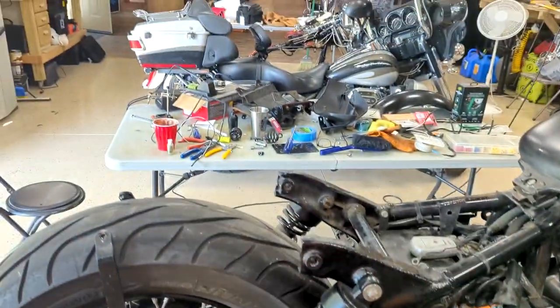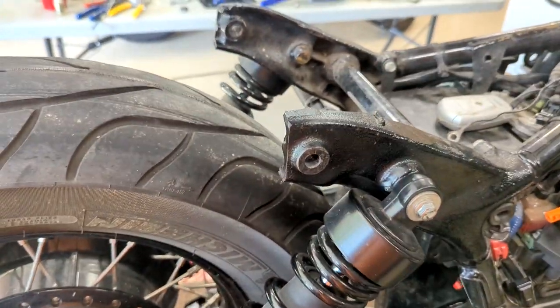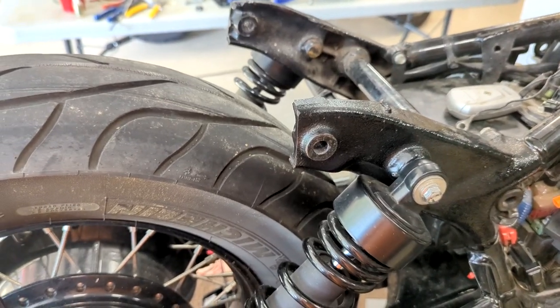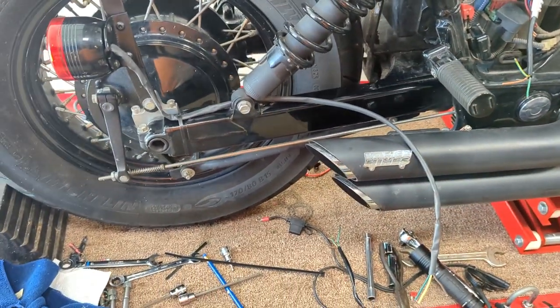We'll probably run another section of heat shrink over all of this to keep moisture out. I've got the table set up — I'm not going to show you all the soldering and connecting, but trust me it'll get done and we'll be right back.